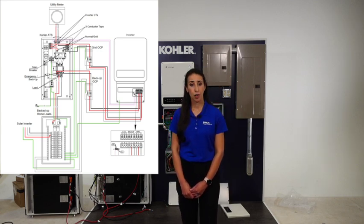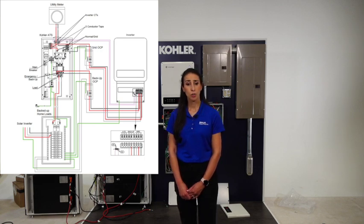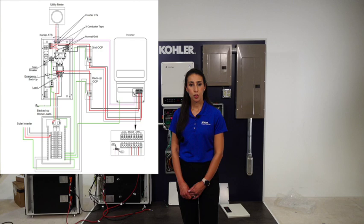Next is the on-grid connection on the inverter. Keep in mind that an external AC breaker is needed for the on-grid connection to isolate from the grid when necessary. The on-grid connection going into the normal side of the ATS will need to be tapped using Polaris lugs. Route the grid cables through the port closest to the grid connectors and connect to the grid labeled N, L1, and L2 connectors. We recommend using number 6 gauge copper conductor rated for 90 degrees C. Once the system has been wired, take a photo of the inverter within the Kohler Power Reserve dealer app and press next to move on to the next step.